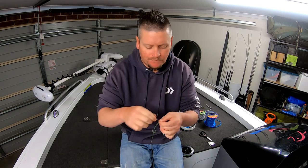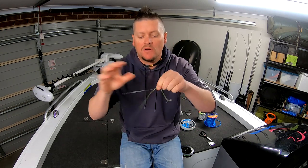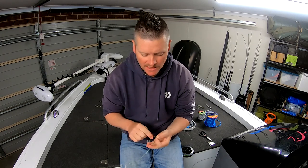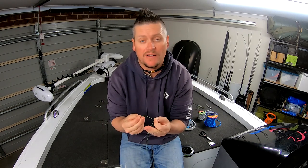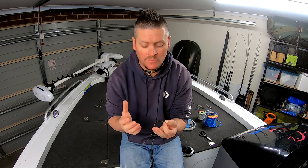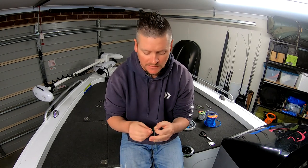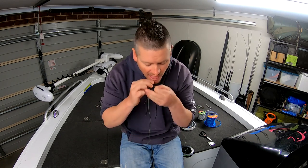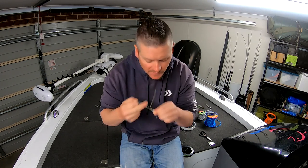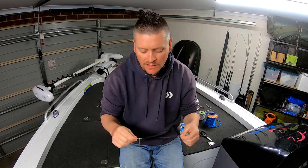Once I get to this point and it's time to tie it off, obviously your main lines are together. With your tag I do one half hitch first, just so it holds all those twists or line turns of the FG knot down onto itself so they don't come undone and you don't have to do them again. So I'll just do that one half hitch and then it holds it all nice and snug.